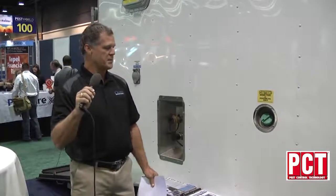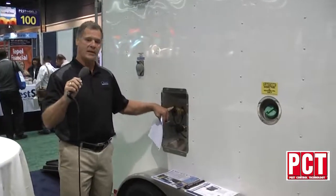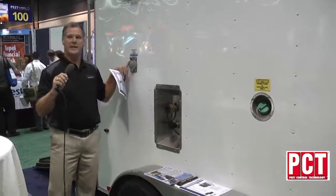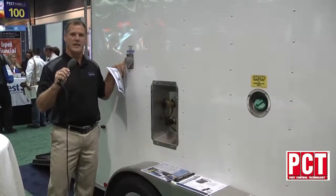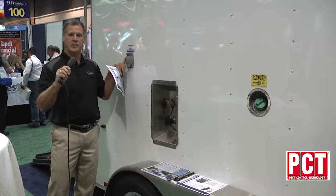New to this year's model is an easy way to fill your diesel from the outside of the trailer. We have our 1-inch quick connectors now located on the outside of the trailer, and we also have our 120 single phase receptacle on the outside of the trailer, so that everything can be closed up and locked down during your heat treatment.